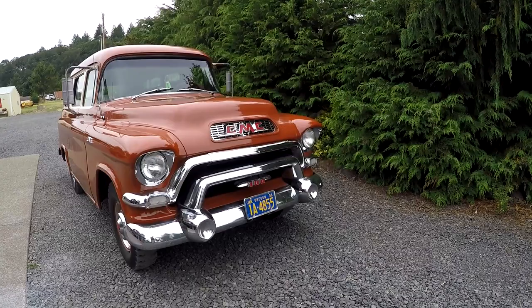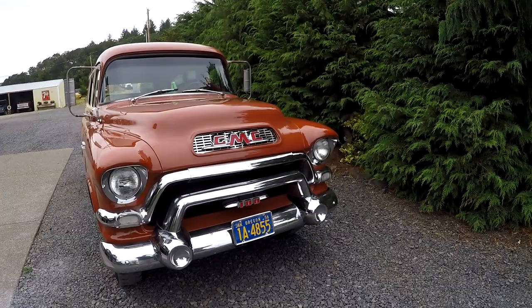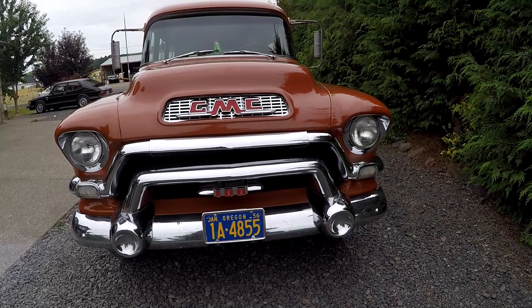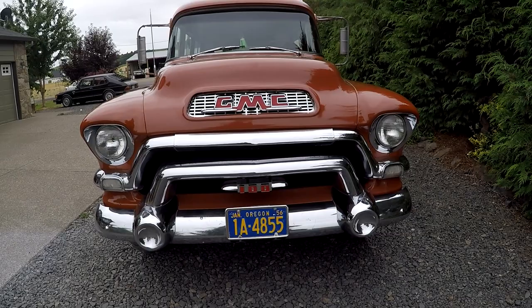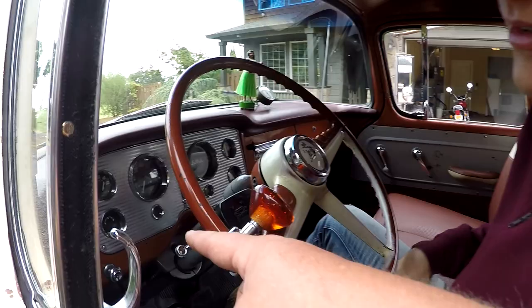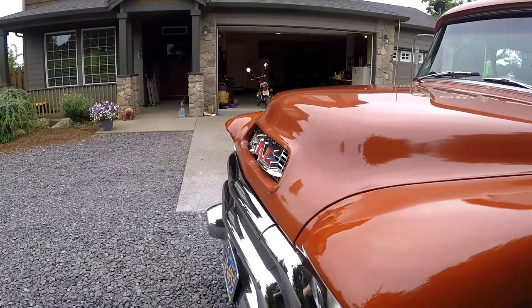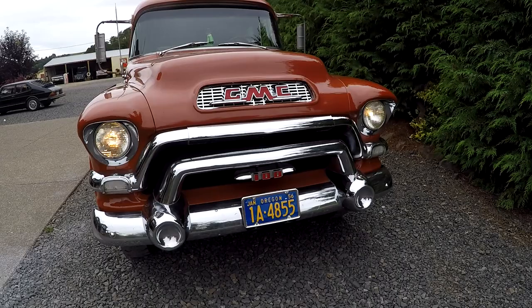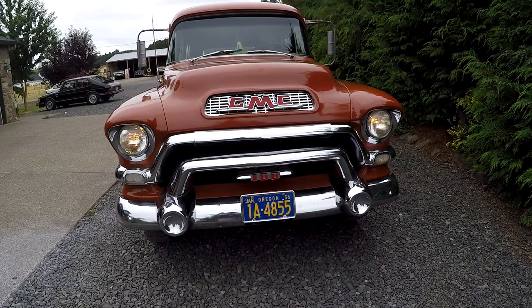We'll just start here at the front to the back. I love the GMC front ends on these things — just a lot of chrome, just a good looking rig overall. Go ahead and turn the lights on. Got marker lights. Pulling it out halfway turns on the marker lights, then regular lights, then bright lights. Bright lights are on the floor. Blinkers — got our left and our right. All those are working.